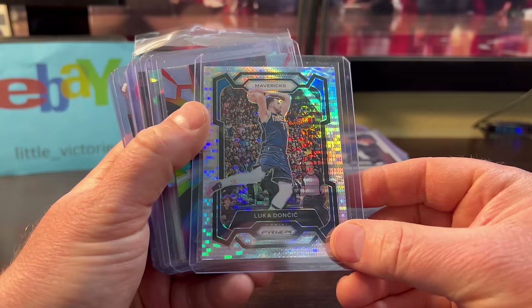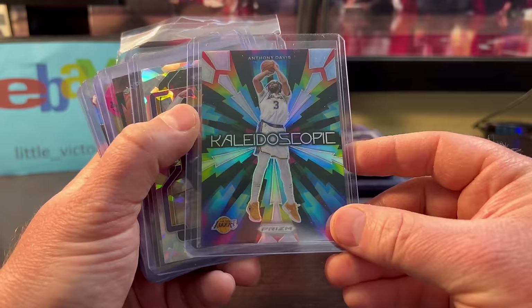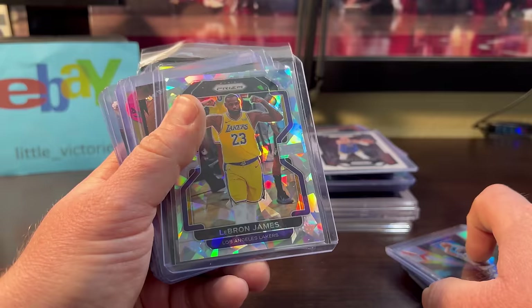The Luca — good looking card, only a couple bucks. The Kaleidoscope — look at this shine, I like it. This was only $2 for the AD. The LeBron James — I always liked that image, looks a little off-center already, but it was only $4.